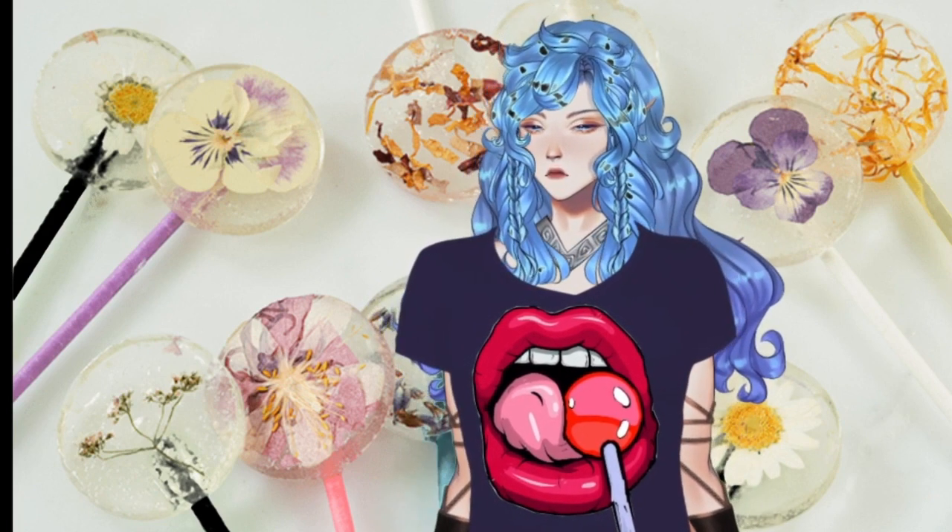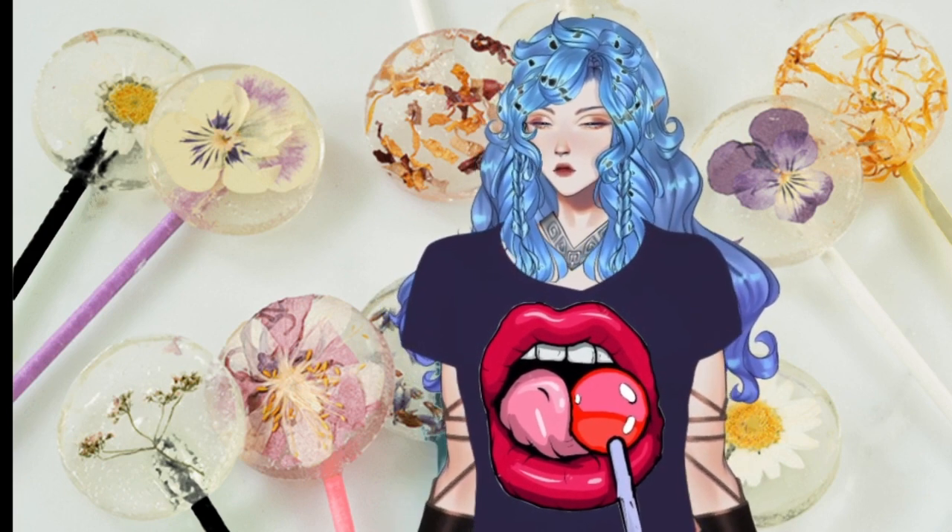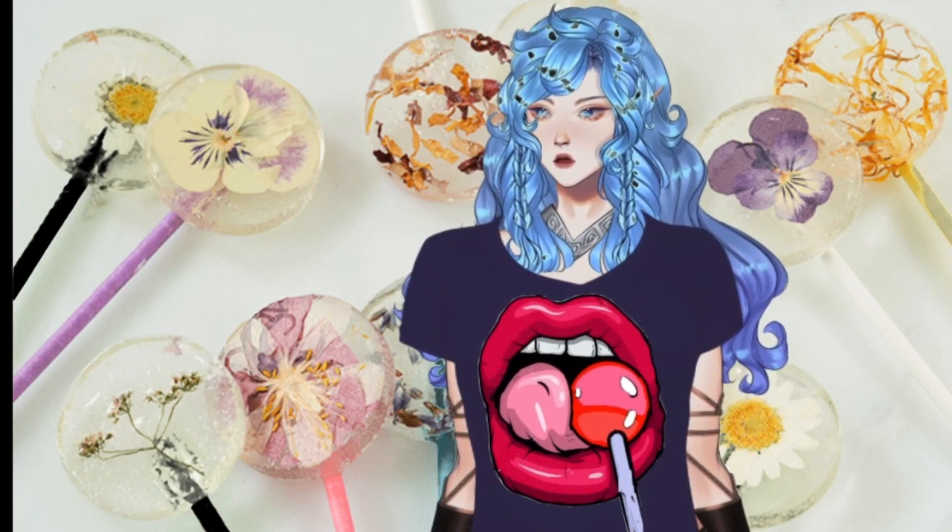Don't use too much food coloring — less is better because you want to see through to the flowers within. You'll also need fresh whole violets, or rose petals, or whatever you like.